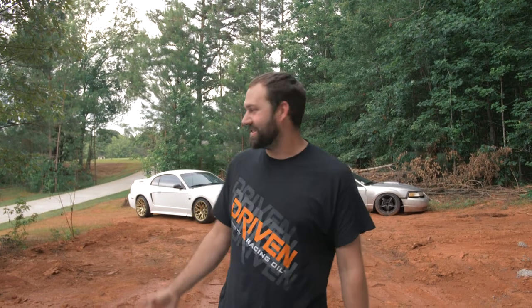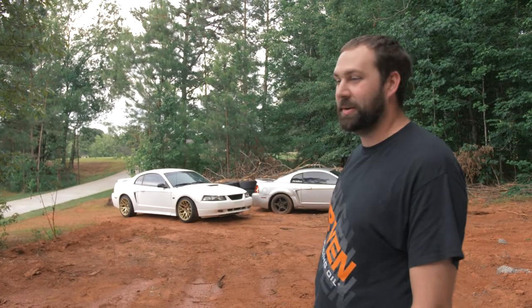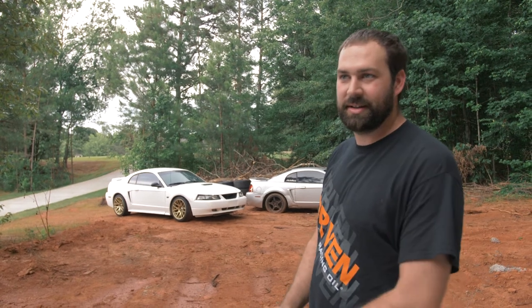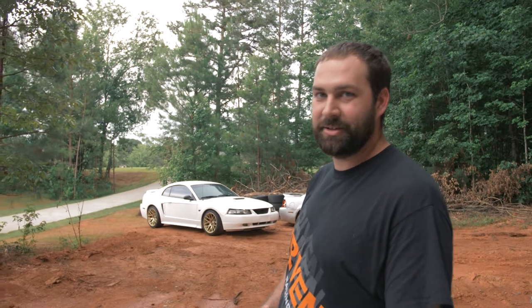We are standing on the future headquarters of Asphalt Anarchy. I'm getting a new shop built finally, 30 by 41. You can see some of our cars in the background. That white Mustang belongs to a buddy of mine, Wesley — we just finished up doing some angle mods, welding the diff, basically making it a sweet Ellen Hoare replica.